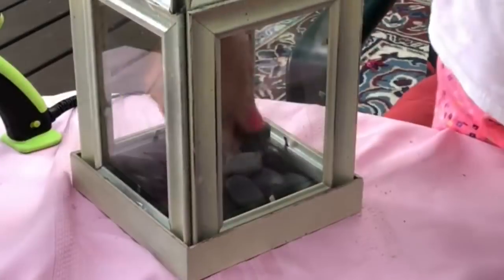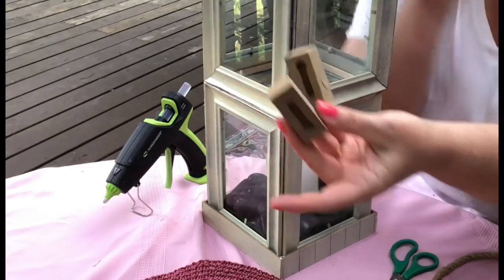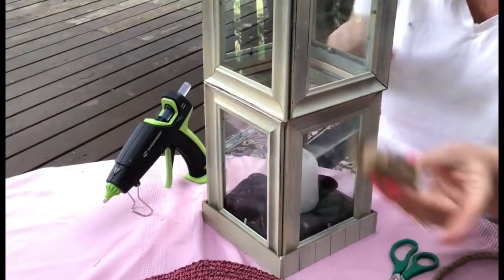I'm also going to add some black rocks that I got from the Dollar Tree to the bottom, and just a plain white candle from the Dollar Tree. And do you remember those hanging parts I popped off the frames? I'm going to use those too.